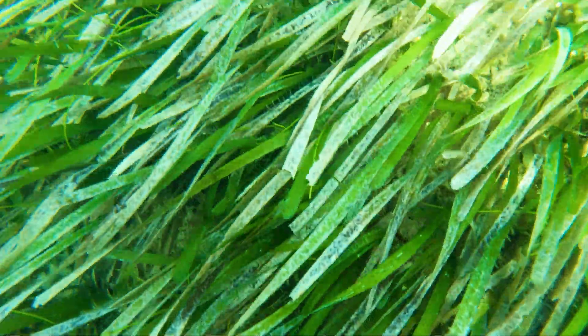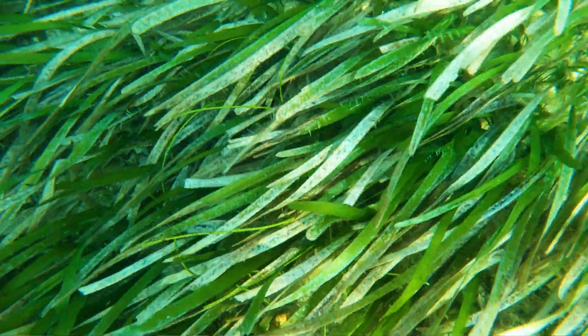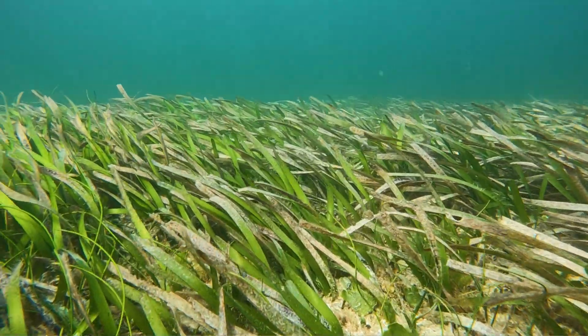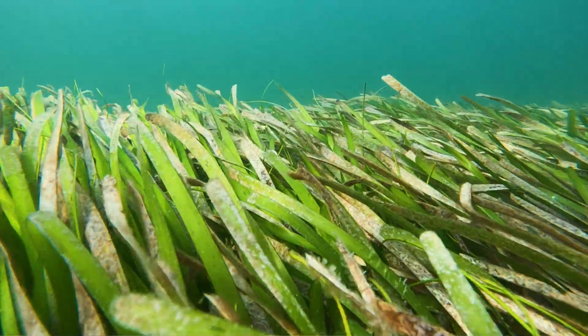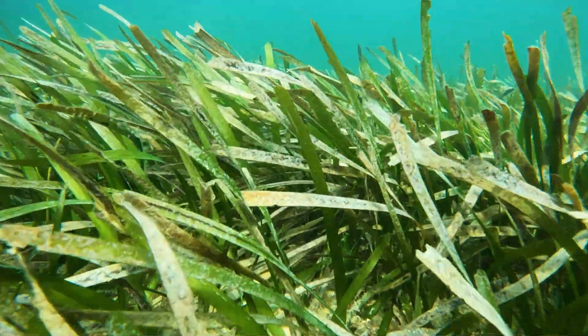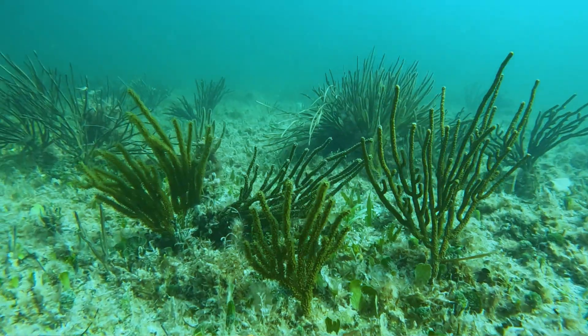Seagrass is really a critical habitat and bottom structure for holding sediment down, and from an ecosystem standpoint just as critical as mangrove habitat. In areas where we don't have seagrass, you have barren deserts with no food sources for fish and animals — you can go miles without seeing another fish. Looking at the structure of seagrass, it's this network of rhizomes that spread across the surface of the sediment.